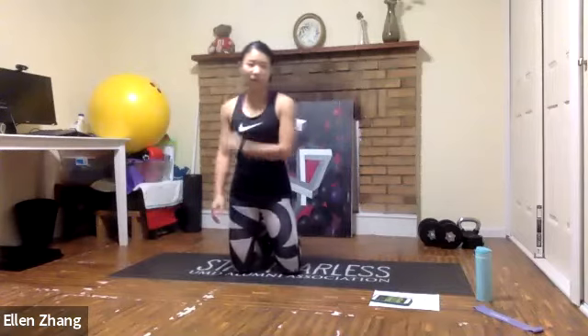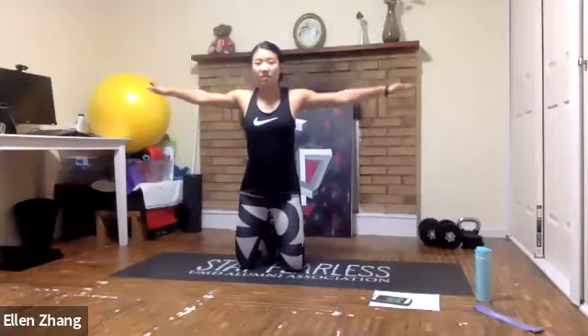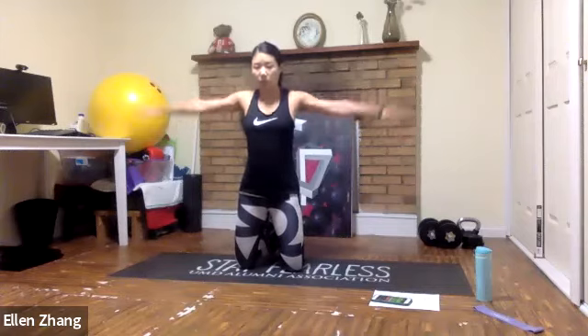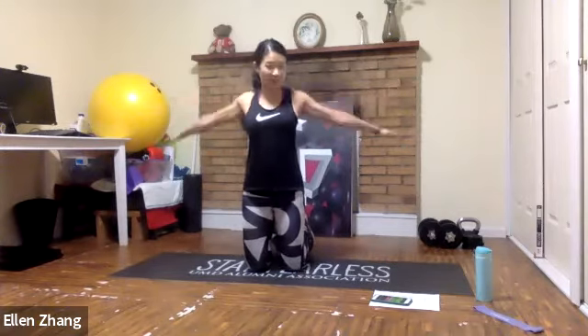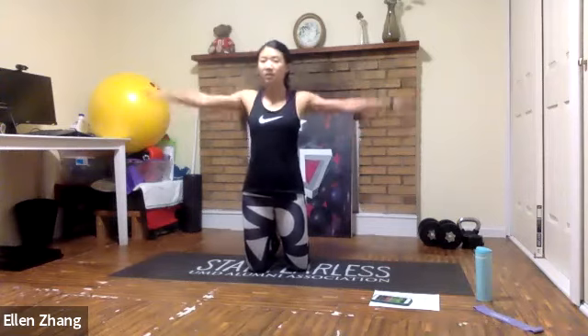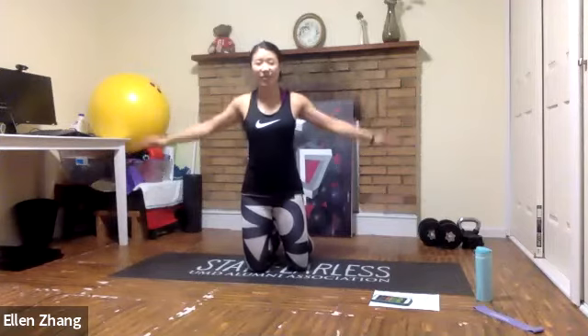This is the second round, so you should be very familiar with the moves — challenge yourself. Arm circles: really straighten your arms. If you're holding weight, you can keep your elbows slightly bent to protect your elbow. Really feel the squeeze of your shoulder blades together.